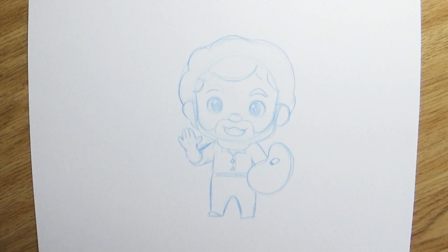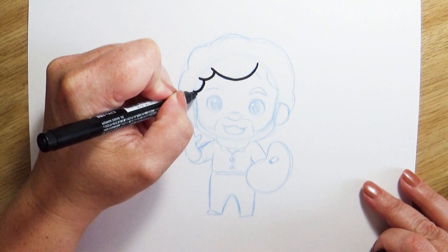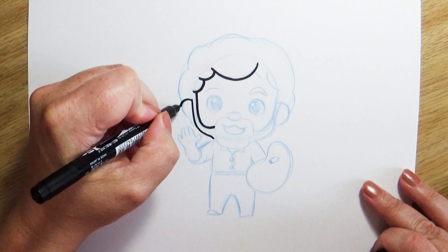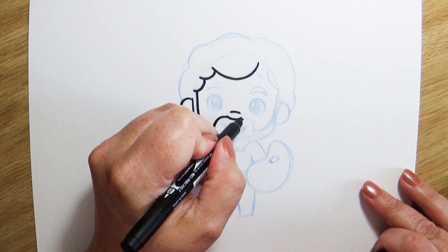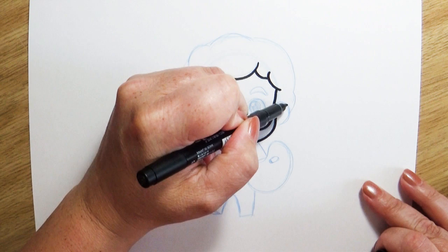I wanted a nice bold line to look like a coloring page so I picked out this thicker brush pen. It worked really well but I forgot to test it — I'm going to color with Copic markers and I didn't test this marker with the Copics, and it tends to want to smudge. Now some people might call that a mistake, but we don't have mistakes here. What do we have? We have happy little accidents, and that's okay. I'll work around it — you'll see how we fix that little accident and make it work for us.